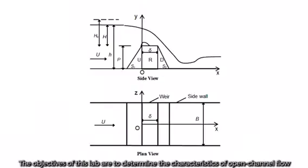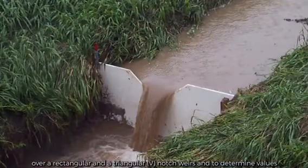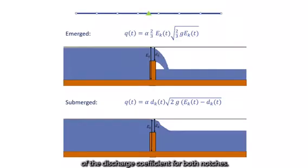The objectives of this lab are to determine the characteristics of open channel flow over a rectangular and a triangular notch weir, and to determine the values of discharge coefficient for both notches.